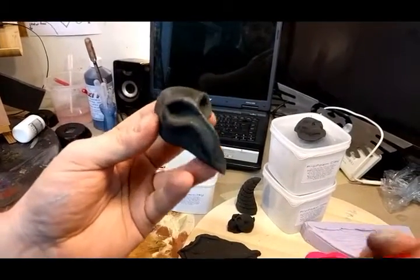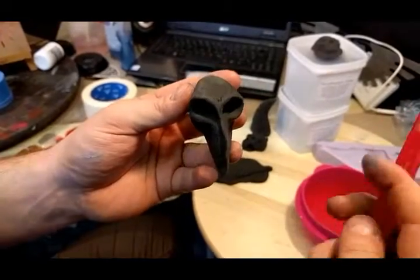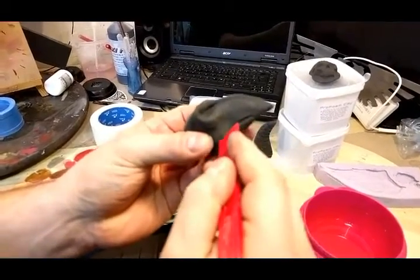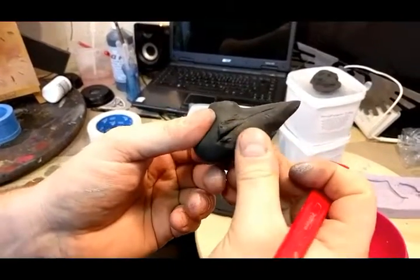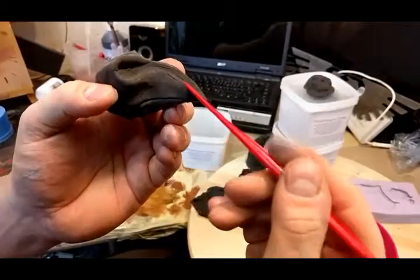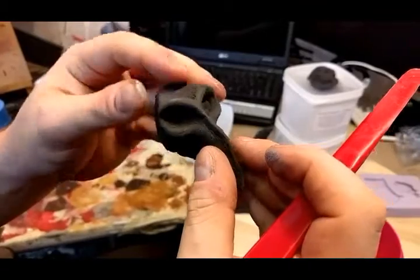You can use regular sculpting tools to put details into it. You need to be careful though, because unlike other modeling materials like Sculpey or clay, you can actually rip this material if you push into it too much with your sculpting tools. So you'll need to use soft touches and soft strokes.